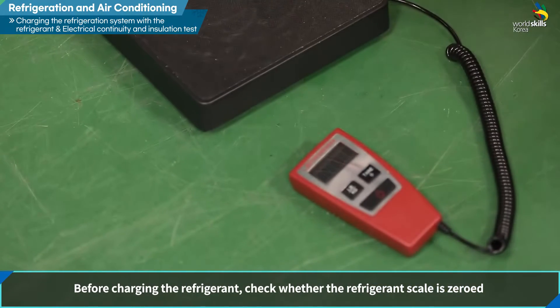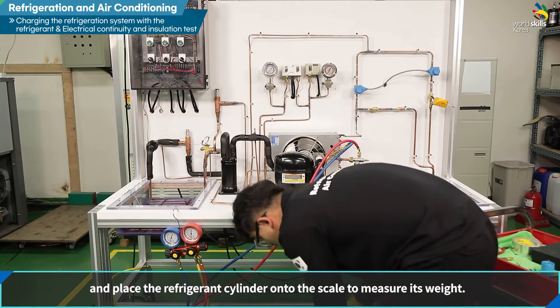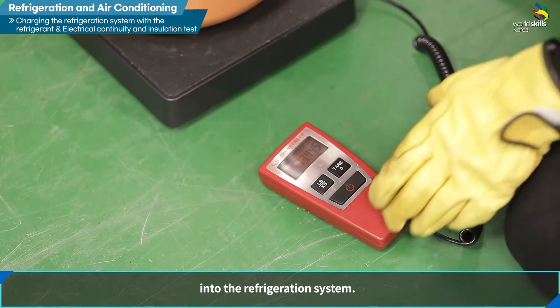냉매 저울의 0점을 확인하고 냉매 주입 전 냉매통을 냉매 저울에 올려 무게를 측정합니다. 냉매 저울은 냉동 시스템에 주입되는 냉매의 양을 계측하는 데 이용합니다.